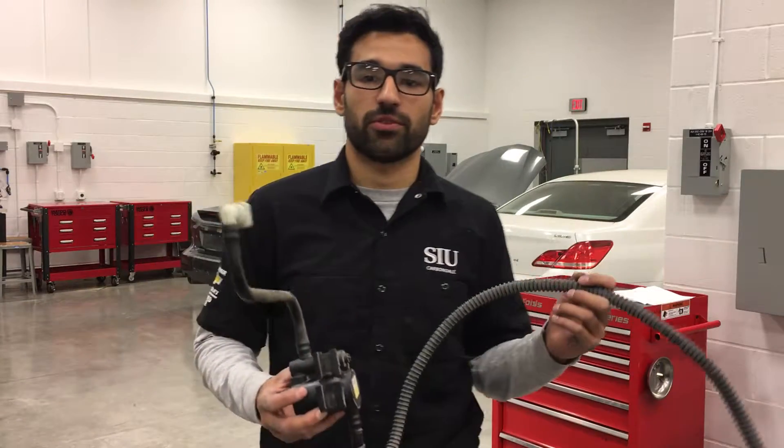Today I will be reviewing the vent valve solenoid on a 2014 Chevrolet Silverado 1500.